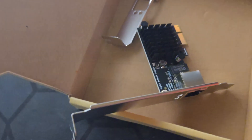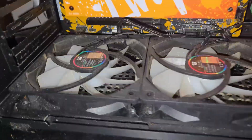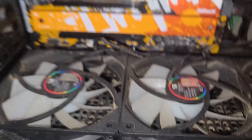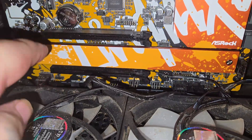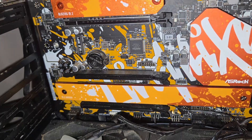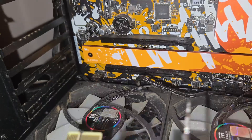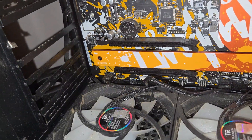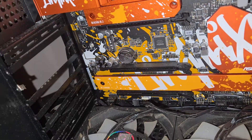We're back. Excuse the dusty bottom fans — the system does need a clean, and there's no mesh filter on the bottom. I'm going to be putting the network card into this PCIe lane here; the GPU goes in the reinforced one. Some people might wonder about using a PCIe x1 card in a larger slot, but PCIe lanes are all backwards compatible, so this will work fine.